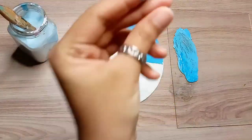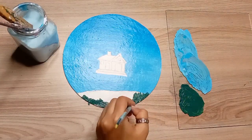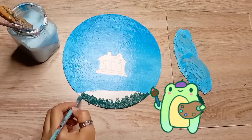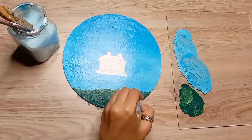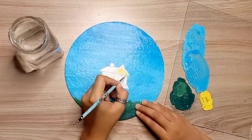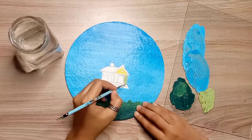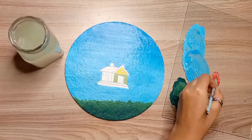So here the sky I'll color black. When I color the sky, I'll color the land in the same way. I'm making a crossy land, so I applied it on both sides at the same time to get a balanced color. After applying the background colors, I'm going to do a little coloring on our small house.